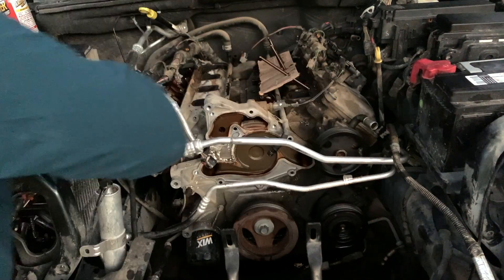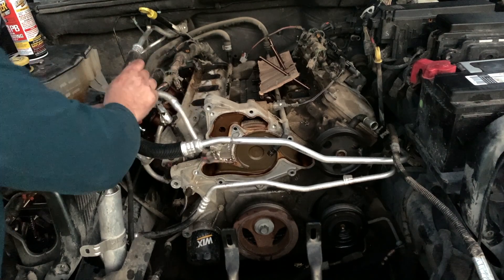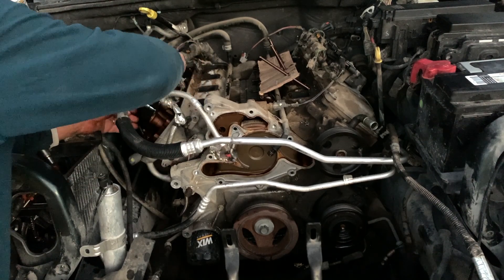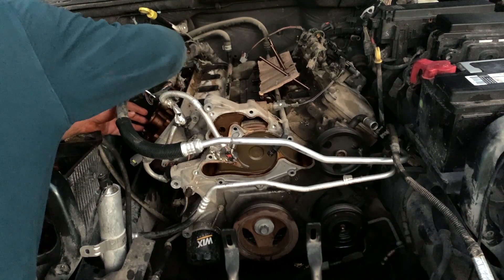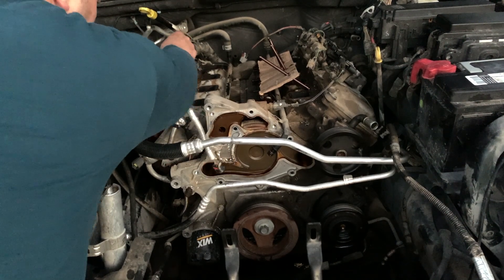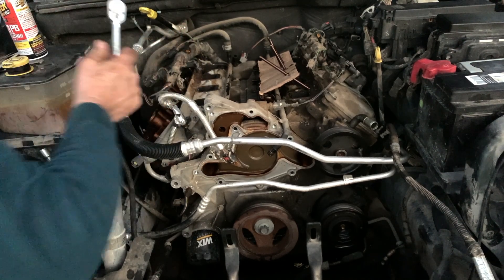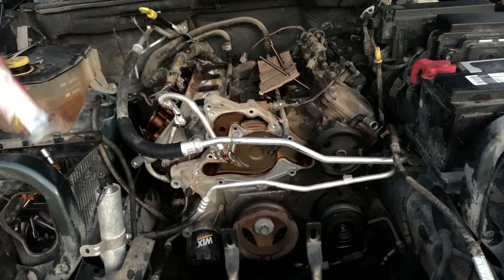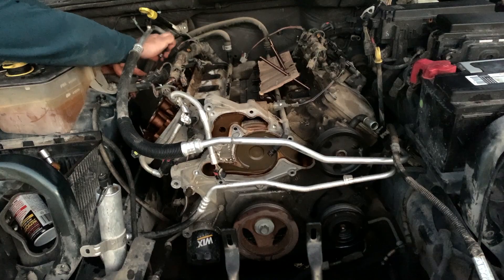All right, there we go — so that's that one. Pop this one loose next. Now, a lot of times there's probably a specific order you're supposed to loosen these so you don't bend or mess up the rocker shaft. I don't know if that's really a problem or not. I guess I'll find out when I have to buy another rocker shaft — I'll let you know later on.